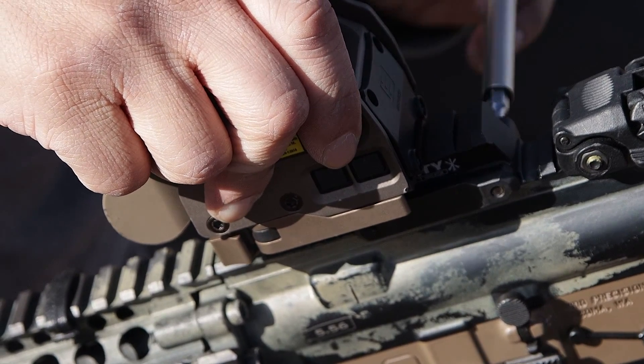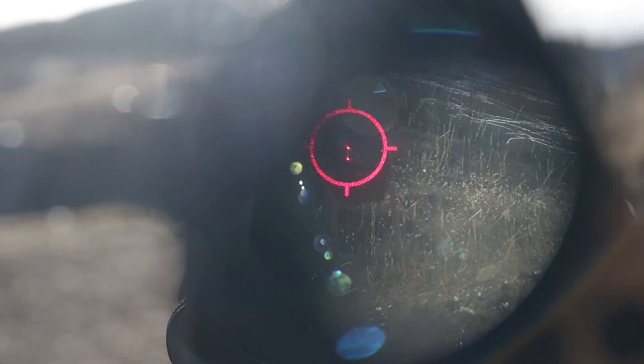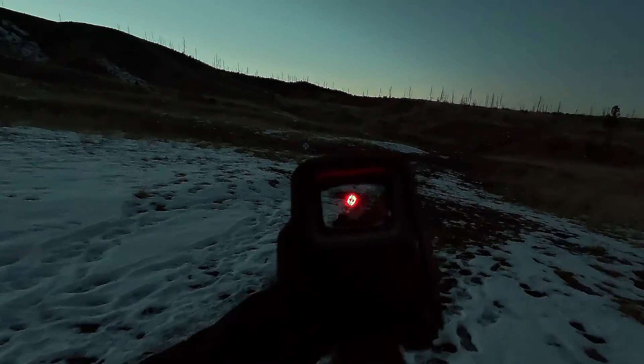Sometimes a previously zeroed red dot may be completely off when mounted on a different firearm, especially if the top rail has damage, is not clean, or is out of spec. The key here is to match the barrel and the reticle roughly in the same spot to get the zero.